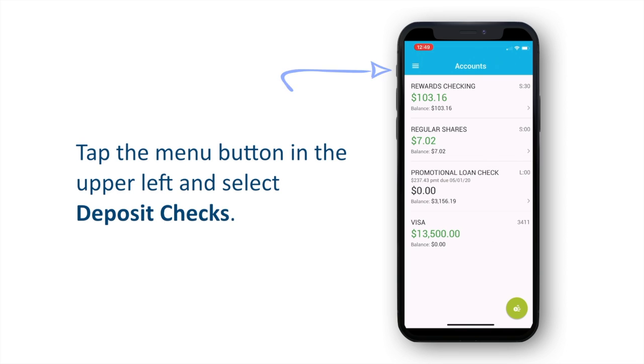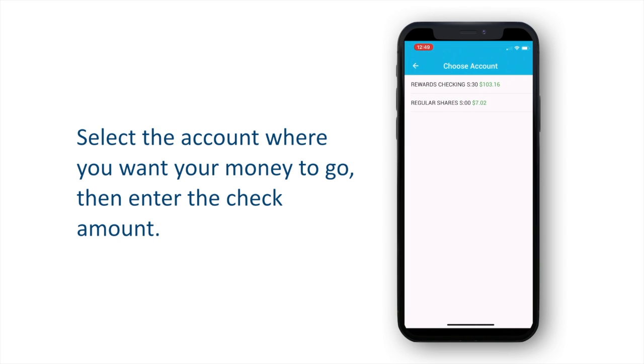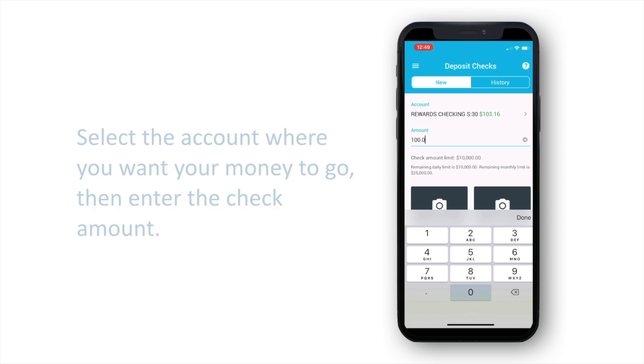Tap the menu button in the upper left corner and select Deposit Checks. Tap Choose Account to select the account where you would like your money deposited. Then, tap Amount and enter the check amount.